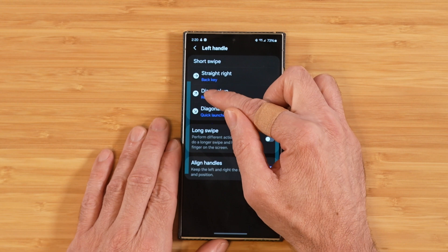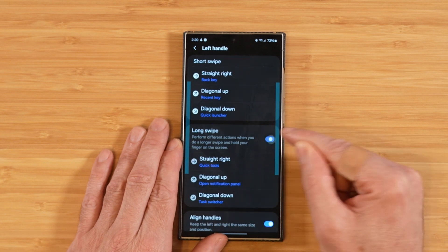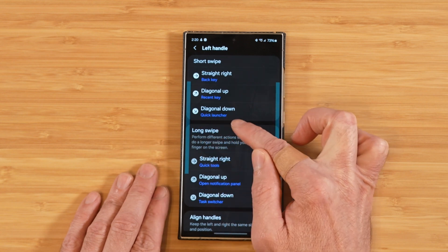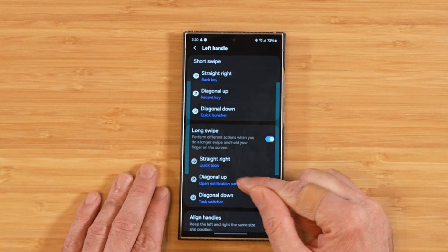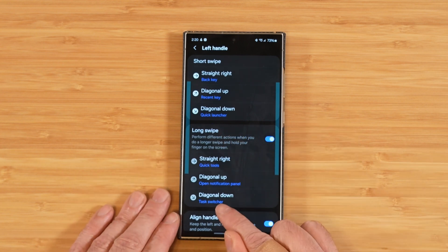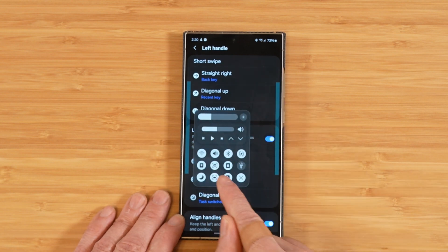You can fine-tune each gesture to be whatever functionality you want. We can also take it a step further with the long swipe option. You swipe a little bit further and hold it, and instead of getting three options off one bar, you now get a total of six. To try it out, diagonal down pulls up the task switcher — go way out and hold it, and there we go.